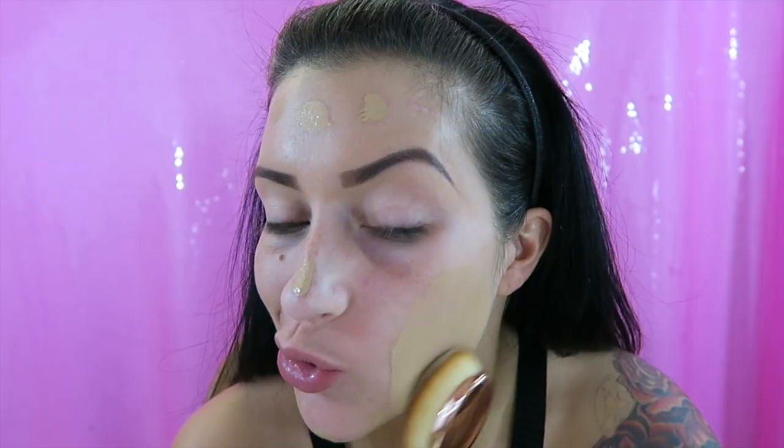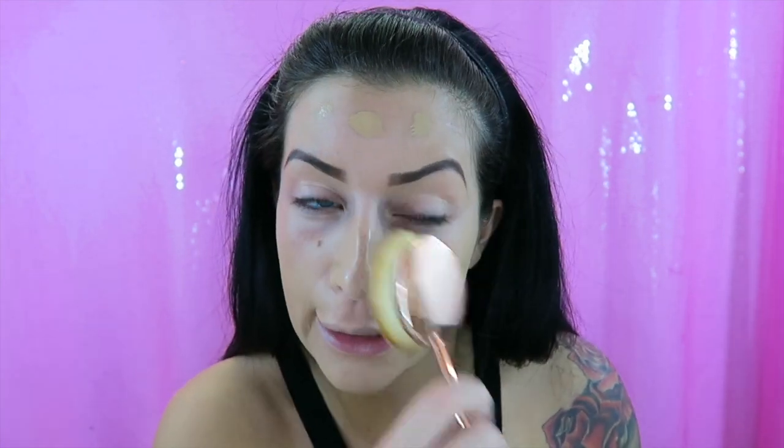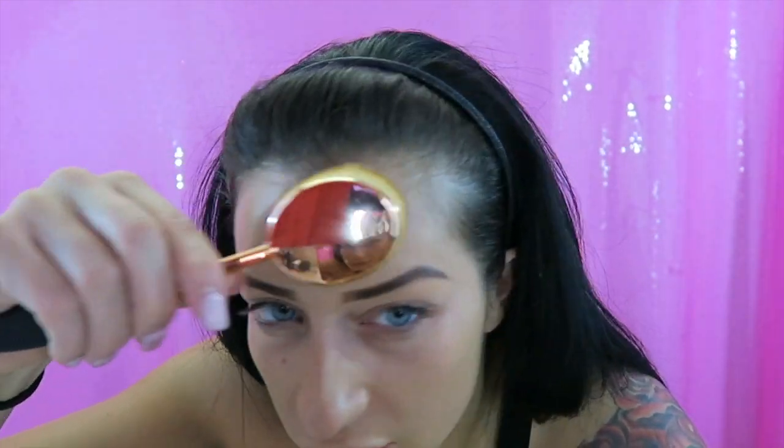I'm gonna pop this on and start rubbing in circles. I've never done this — I've seen a couple of videos of how girls do it so I'm just going to try to follow what they did. I wouldn't say it's super soft. I'm sure the original Artiste ones are better, but these handles feel like they'd just bend really easily when I press down on my face.